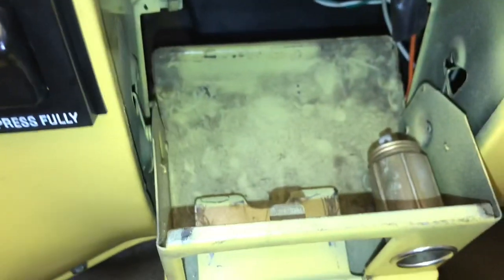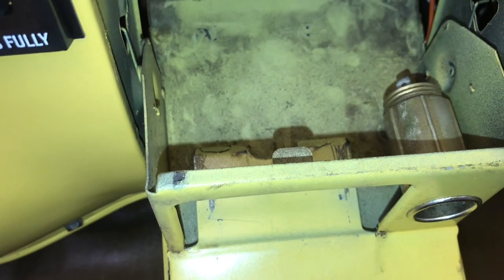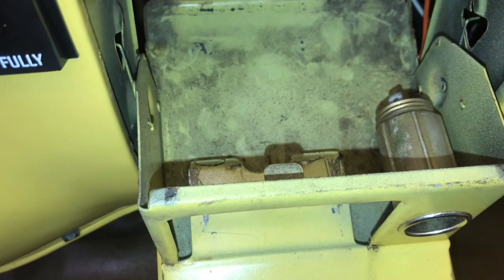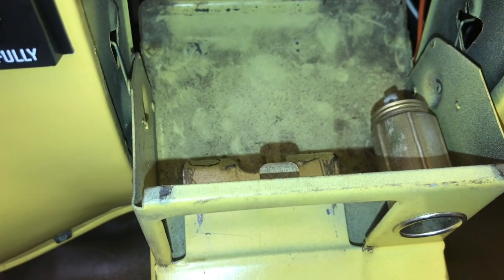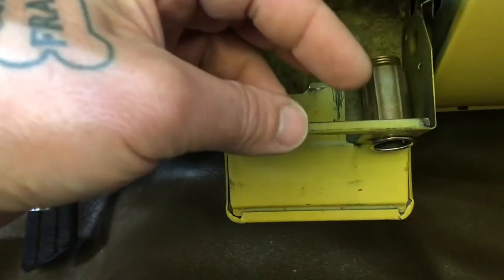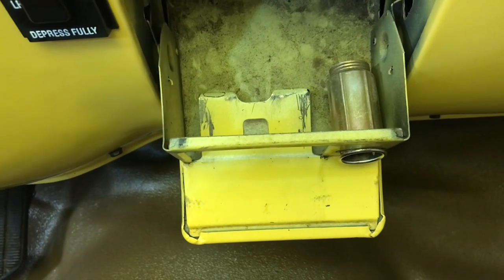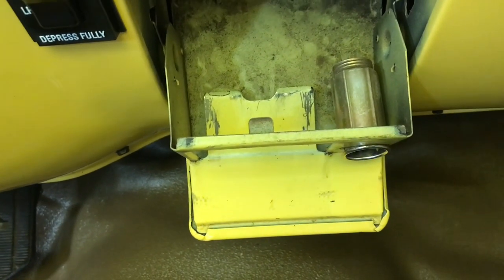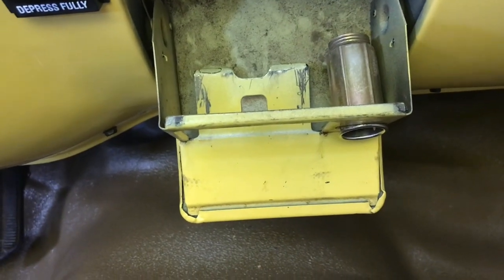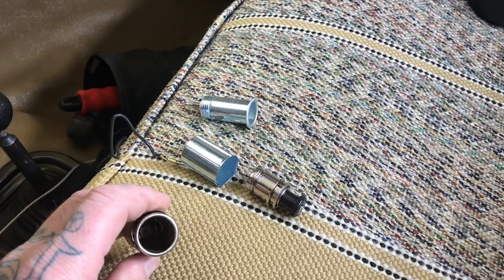There's actually a socket you can buy to unscrew the cigarette lighter. I just stuck my index finger in there and turned it counterclockwise — it took a little force to get it loose, but it's out now. The old one had a stuck button so it wouldn't operate.